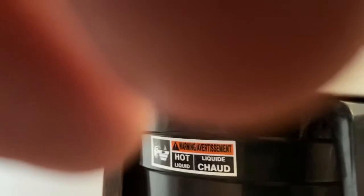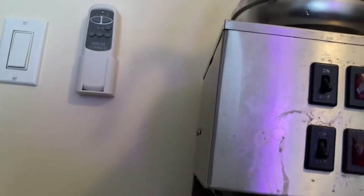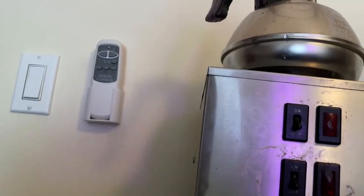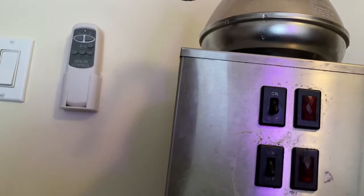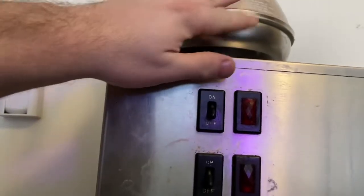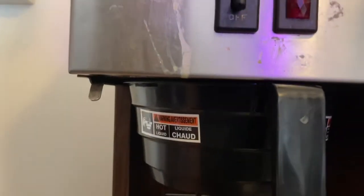So then as you can see, the water is coming out. It comes into the pot here through this filter basket. And it'll make as much coffee as you pour in water. So I might have poured in about — probably a quarter.